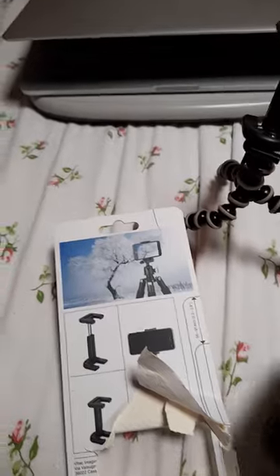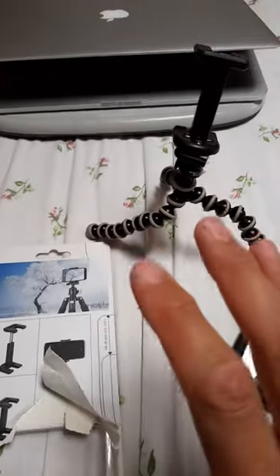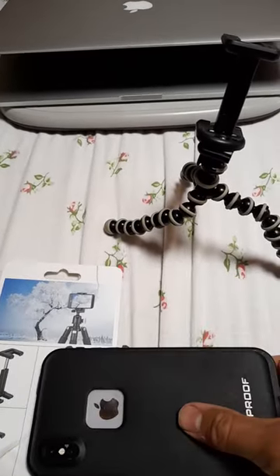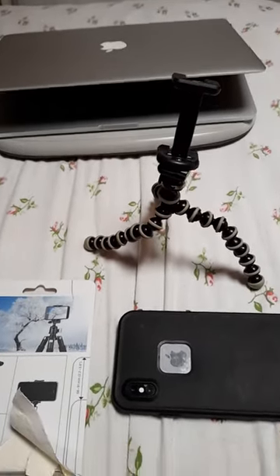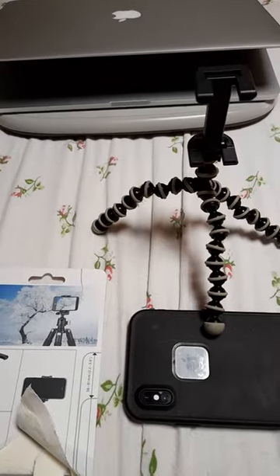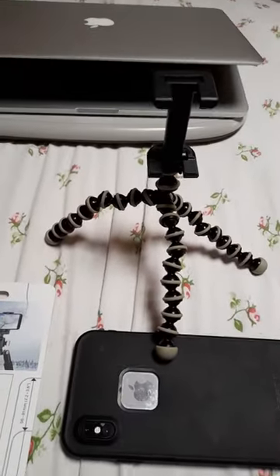Now that I've got this, I can film from two angles, which is great. It fits on like that — I checked it first — and that actually made it so I could film with this little attachment. So yeah, that will come in handy.